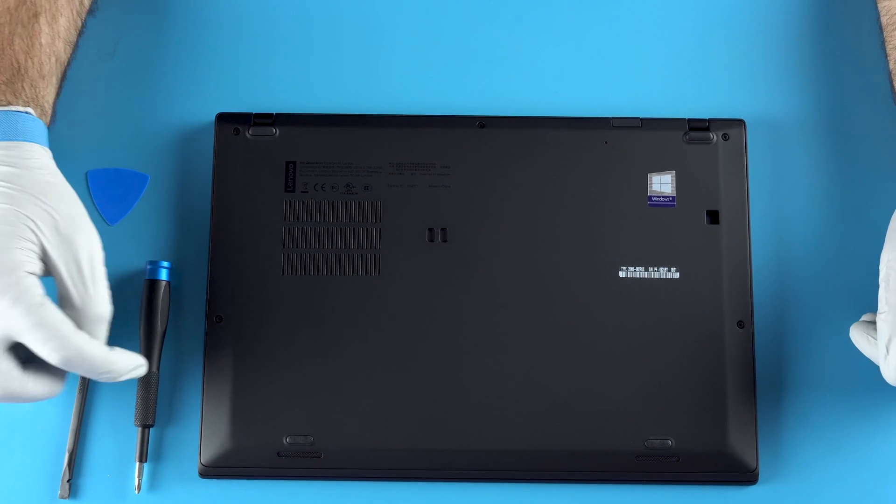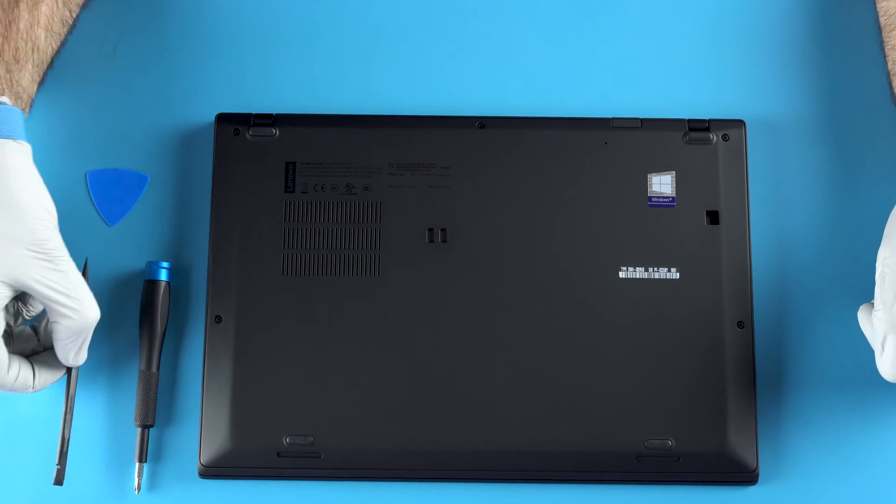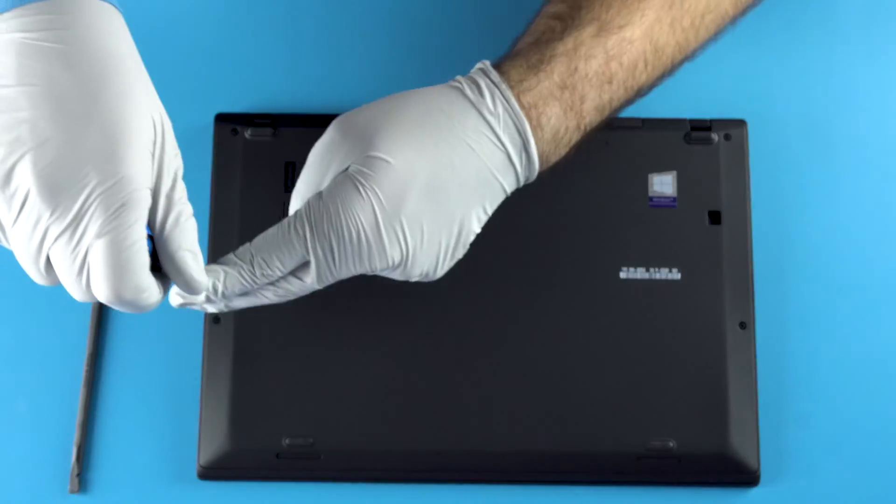So first things first, all you're going to need is a small screwdriver, pry tool, and pry pick. Let's get into it.